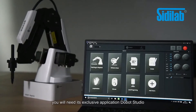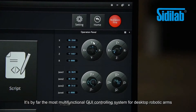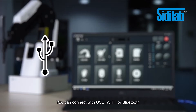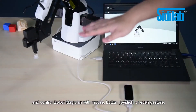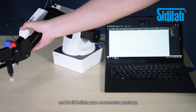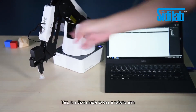To realize all that, you will need its exclusive application, Dobot Studio. It's by far the most multifunctional GUI controlling system for desktop robotic arms. You can connect with USB, Wi-Fi, or Bluetooth, and control Dobot Magician with mouse, button, joystick, or even gesture. You only need to teach it once, and it will imitate your movements precisely. Yes, it is that simple to use a robotic arm.